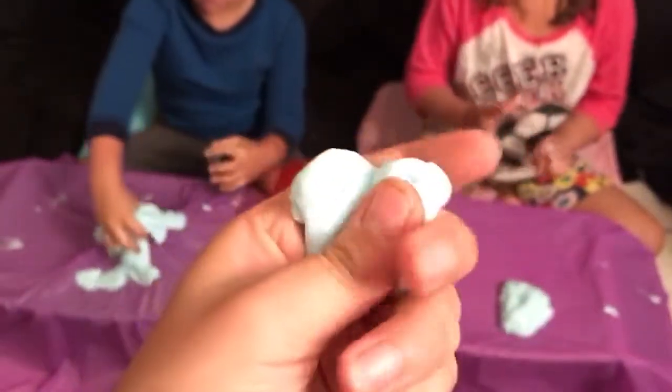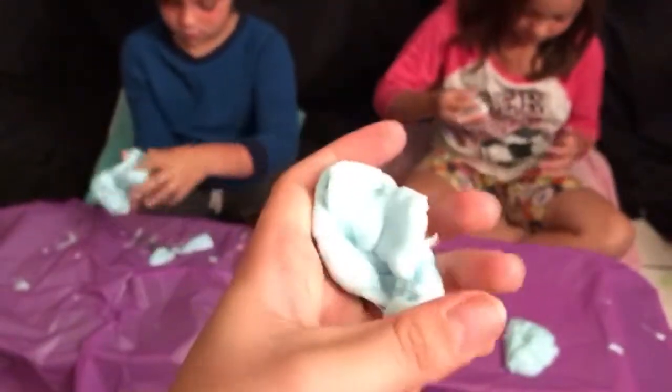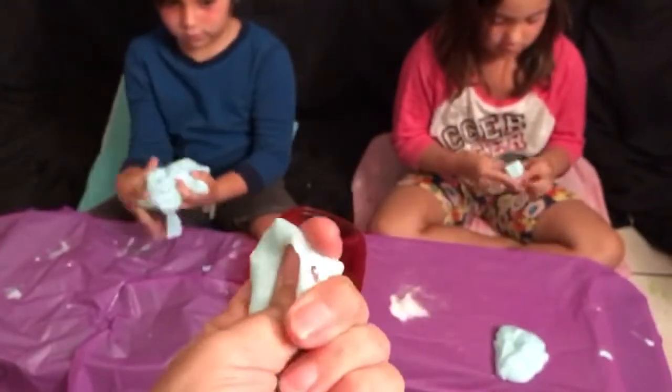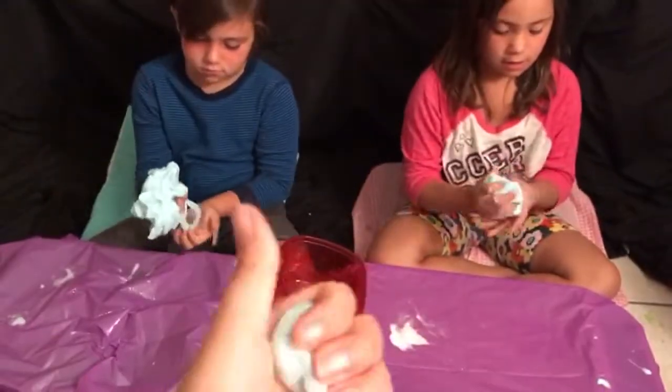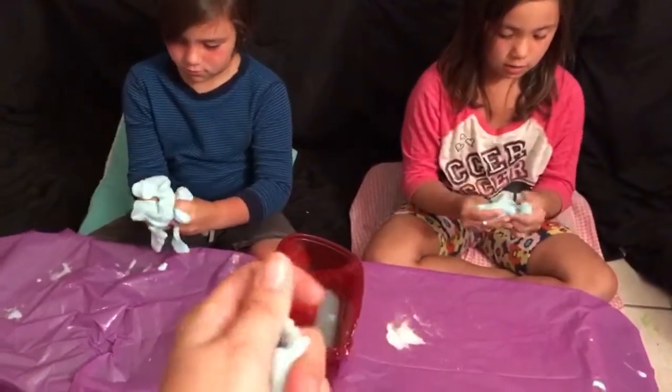So for kind of an up close view — it's actually pretty good consistency. It's not stuck to my hand at all. So we can make this really good. And this is actually our first time making slime. Borax, warm water, and glue actually does work. But you really want to knead it around to be able to get it, because if not, it's going to break super easy on you.